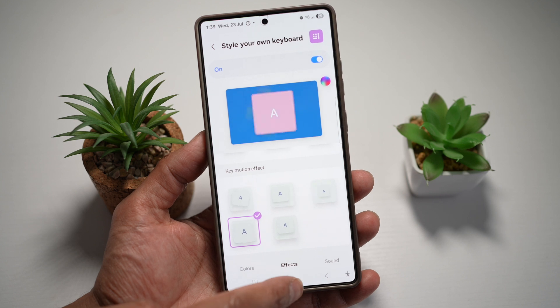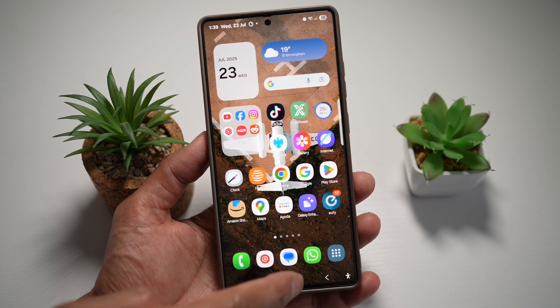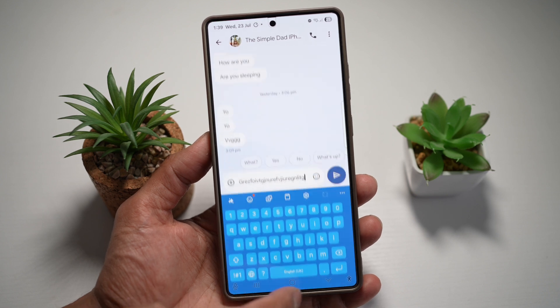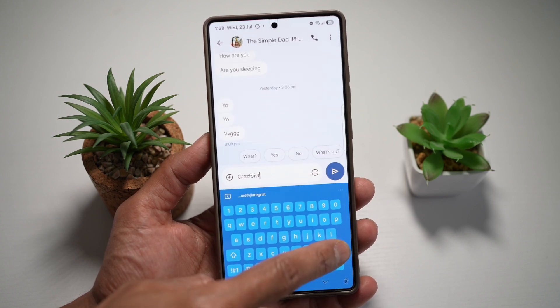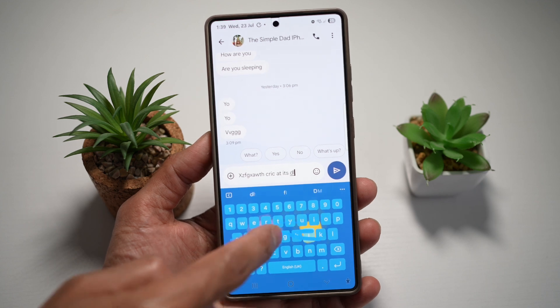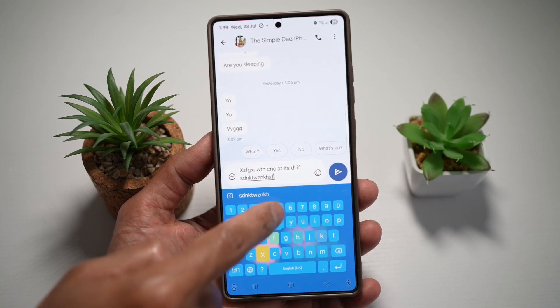So now once you're happy with that, you can go ahead and press home, and then go ahead and test it out. We'll go ahead and open up a message, and as you can see, you have all these different keyboard effects happening on your keyboard.